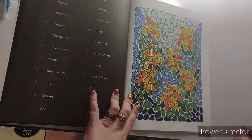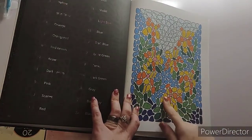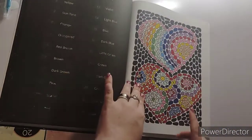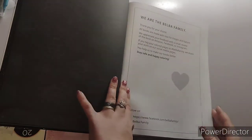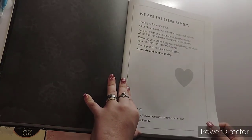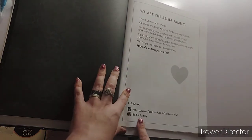On my live stream on Monday, I had some of this done and I finished this page, and then I started and finished this page as well. This page tells y'all about the Belba family — they have a Facebook group and Instagram.